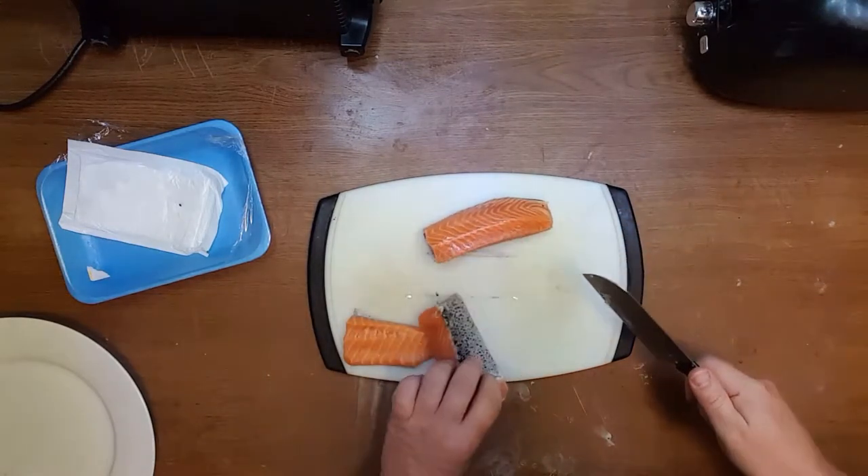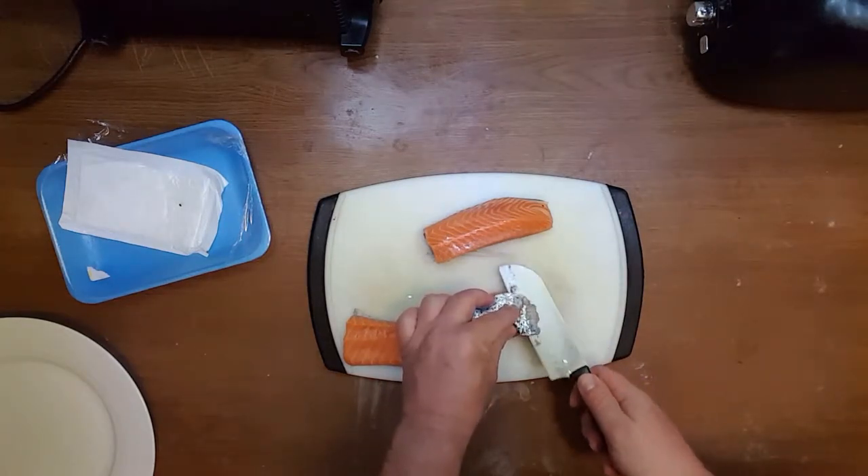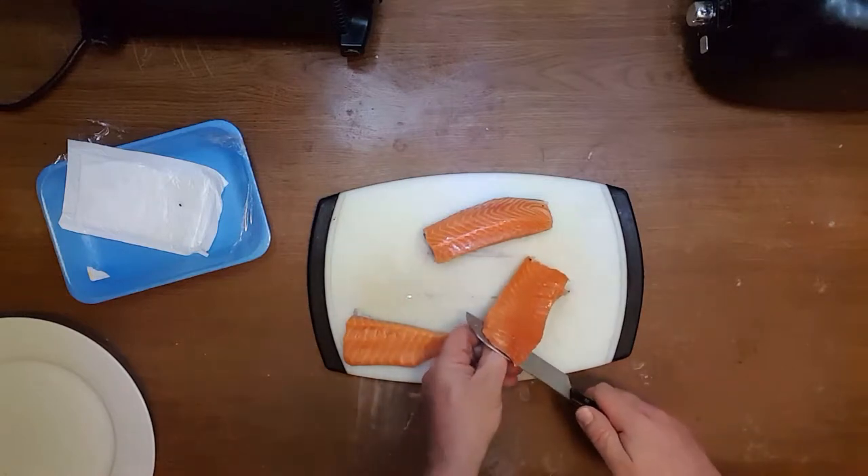Now I'm going to remove the skin. It will salt through the skin as well, but it's a headache — nobody needs it.